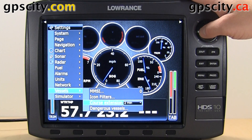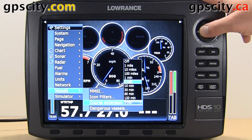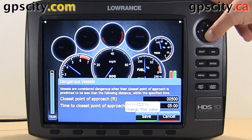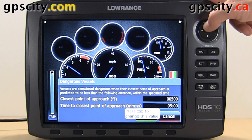You can set your course extension line based on distance or time. And last, we have dangerous vessels, where you can set your closest point of approach in feet or time to closest point of approach.